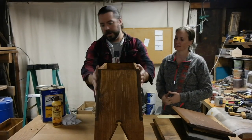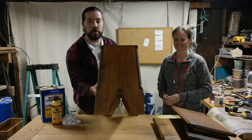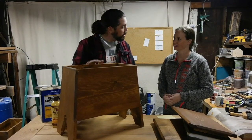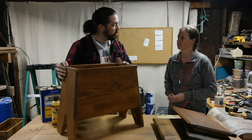Now, with the chest here, you can see we got some routing done here. And we got some nice fancy leg work in here. I also want to give one last note on this bench chest — we forgot to talk about the lining of the bottom floor.